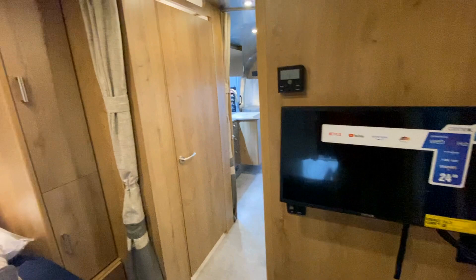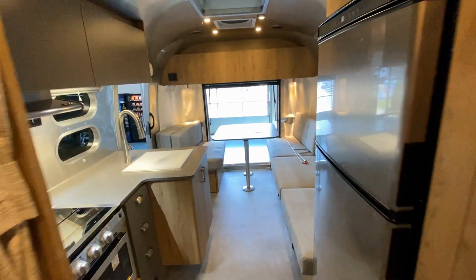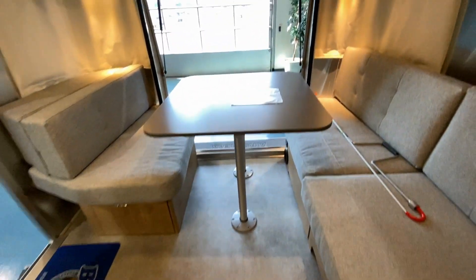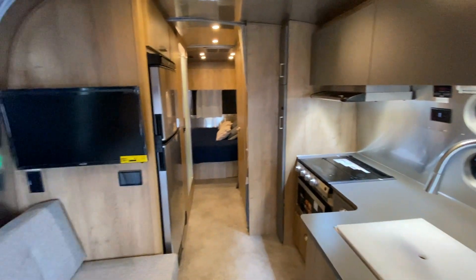Love to hear your comments on what you think about the new Tradewind. It's a 25 FB queen — and look at that view as I walk down the interior with that back hatch open. Thanks again for watching. Comments, questions, leave them below. We'll catch you on the next video.